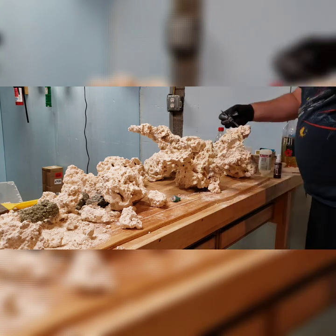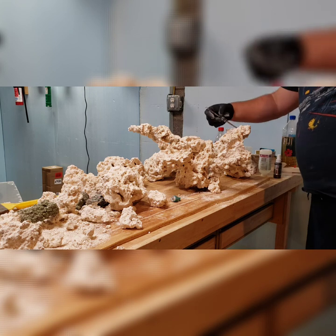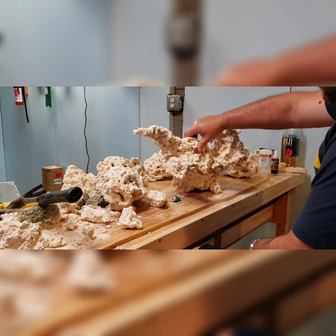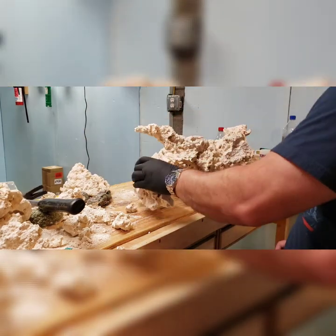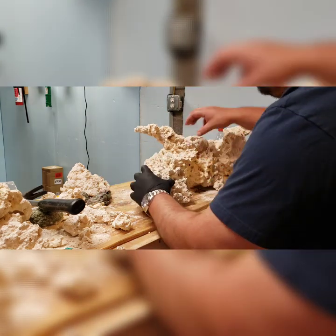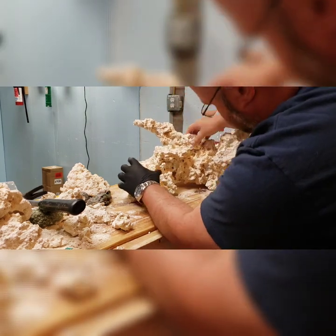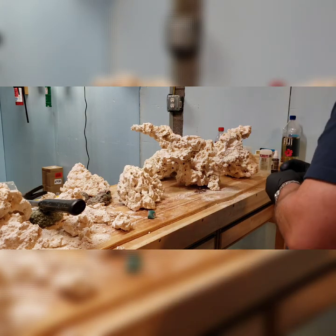I did use a whole tube — this is the big bottle of BRS glue — to complete this little project. Use a little bit more than you think. I went overkill with it, but it's not that expensive and I wanted to make sure this was held in place. I did things right because this is my forever tank, so I kind of want to do things right the first time and not have to worry about coming back and doing it later.